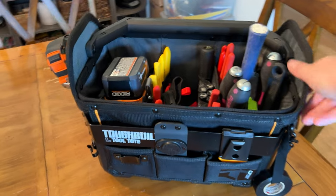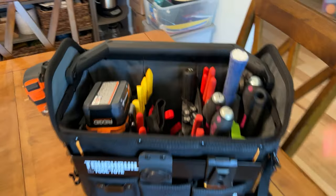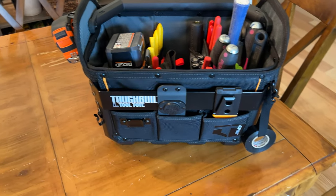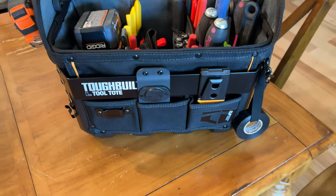First off, I got this tool tote at Lowe's. One of the main things I was looking for is something that's open top, that has a handle and a couple larger compartments. I'll get into that a little bit later. On the front here, they have this accessory rail — I don't know if I'll do much with it.